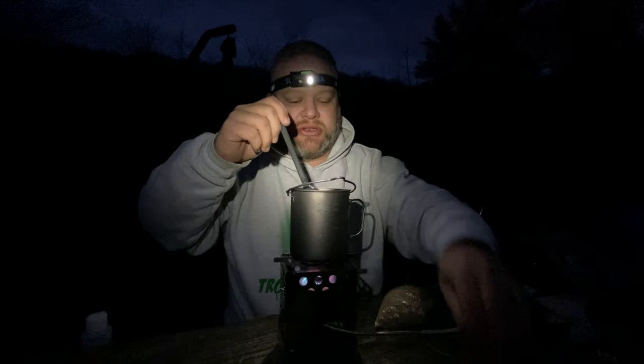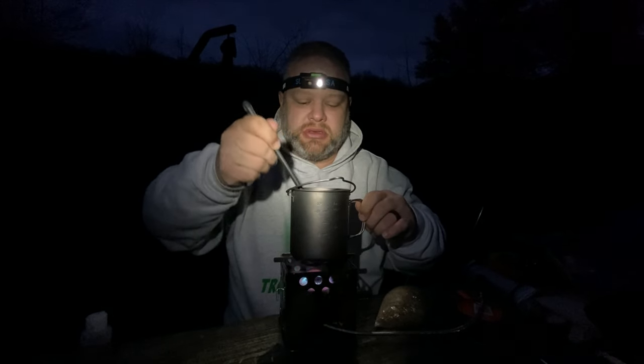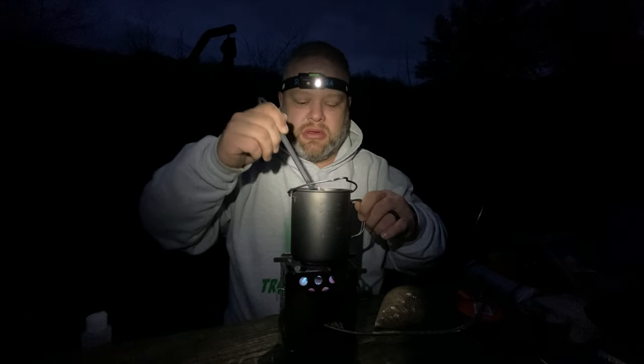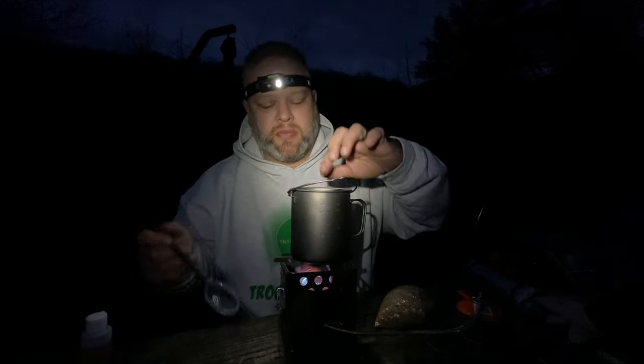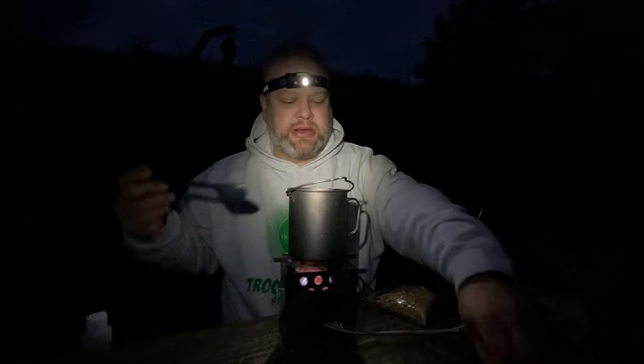Make sure you keep stirring this so that you don't burn it to the bottom. It's getting pretty close and about ready. I don't want to boil this — still got a little bit to go. All right, I think we're about done here, just letting this warm up.